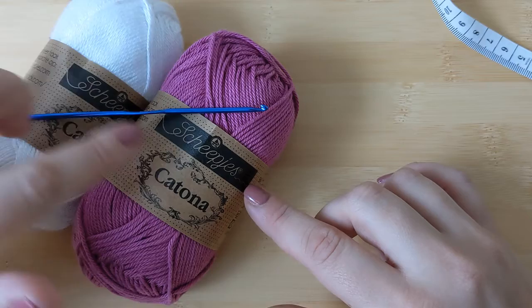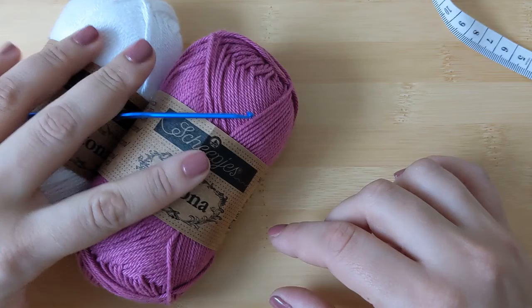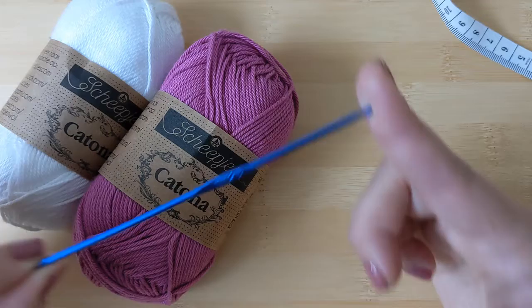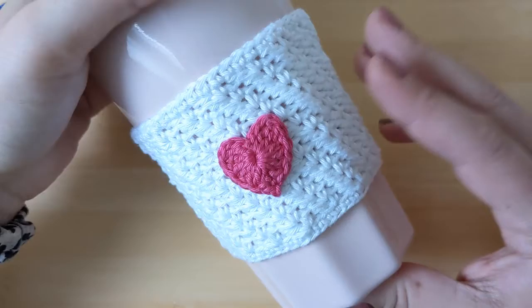To start with our mug cozy we will need to select our two preferred colors. Here I'm using a purple color for the main body of the mug cozy and white to make the heart. I've chosen Sheepish Katona yarn, but you can use any other similar weight yarn. I'm also using a smaller 2.5 millimeter hook.